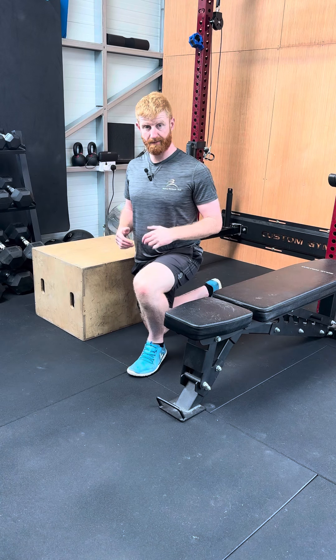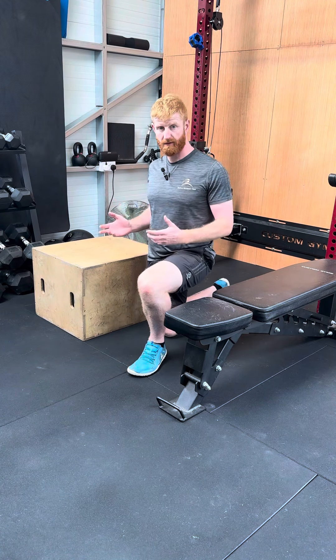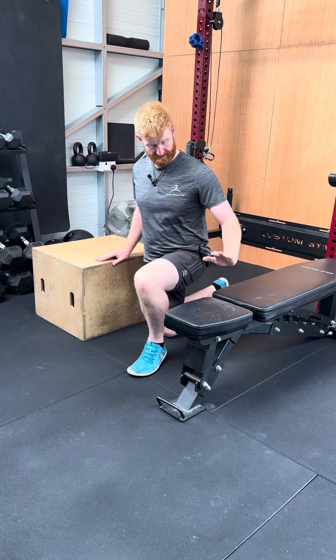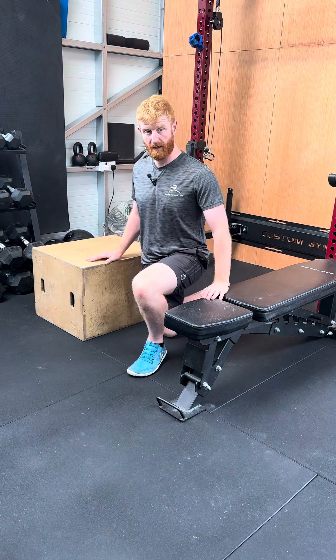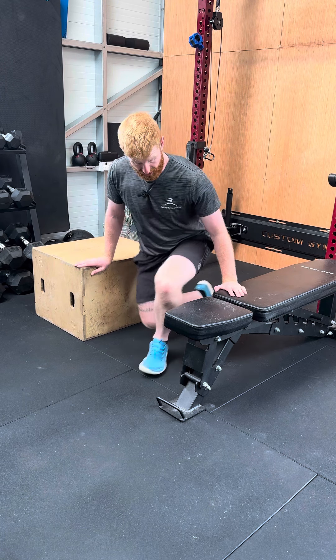To perform a shoulder blade dip, we're going to start off either with a dip bar, or if you don't have a dip bar, focusing on just two surfaces of similar height. In this instance, we're using our bench and our box. From here, we're going to focus on sitting in between the two with our arms straight.